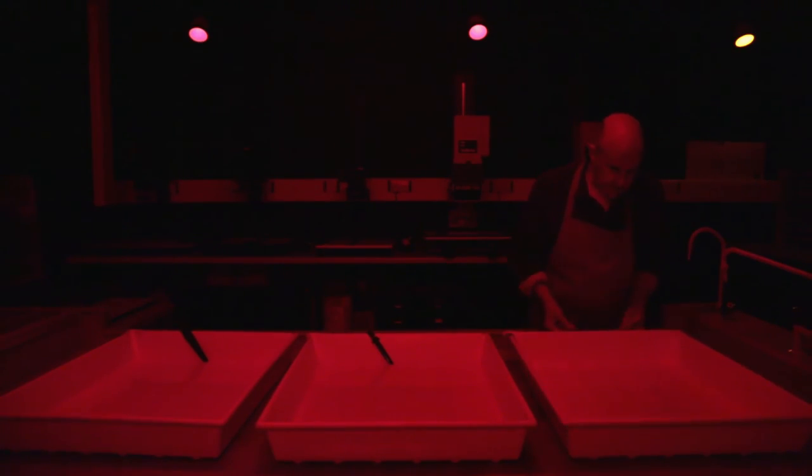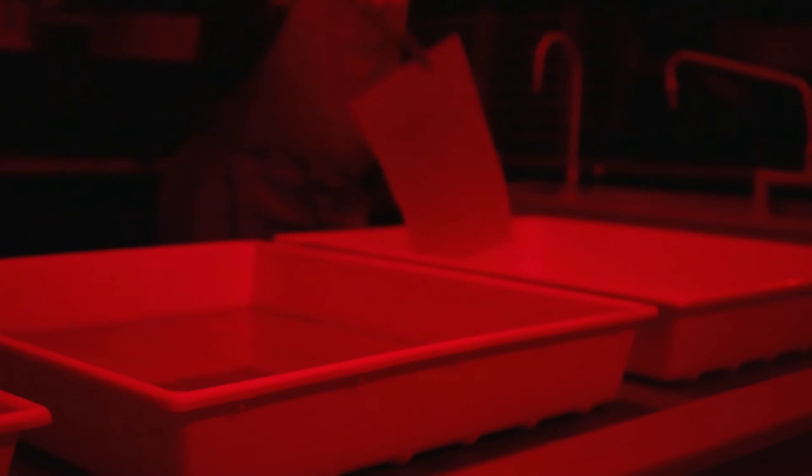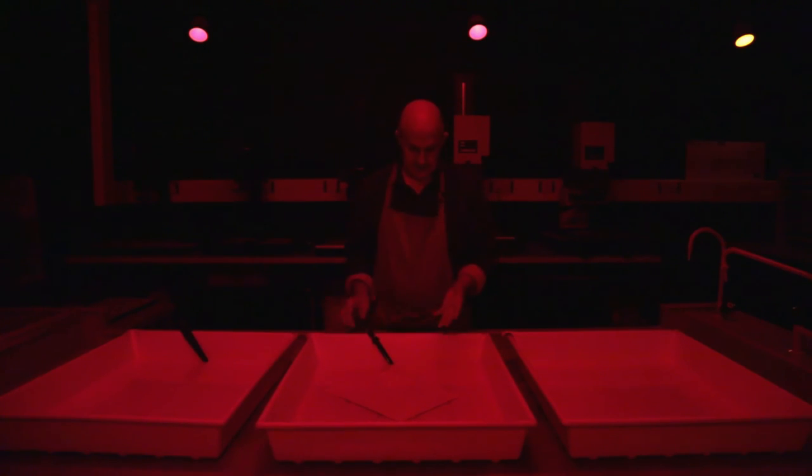You take the print which has been exposed and put it into the solution here. This is an alkaline developer solution and what it does is stain the areas that have been hit by the light. It then goes into this bath, which is called a stop bath — essentially it's vinegar, it's acetic acid — and because it's an alkaline solution it neutralizes it and stops the developing process. It also stops the alkaline developer migrating into the fixer, which is the thing that removes the light sensitivity from the paper.